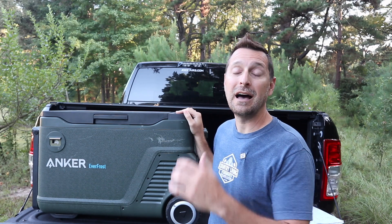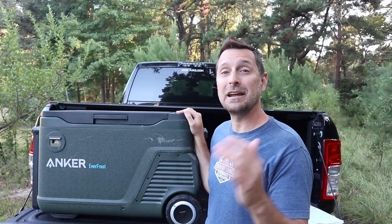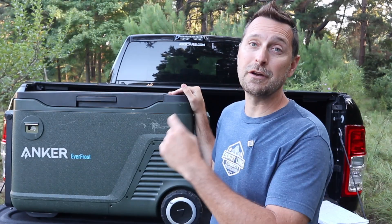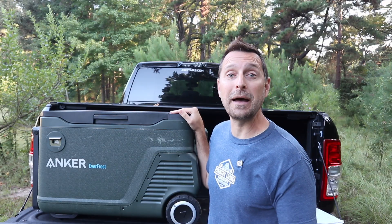Hello homesteaders, welcome to the channel. I've got another really cool solar-powered product that I think would be very helpful for many of you. And welcome hunters, campers, and those of you who like to go RVing. This will be very useful for you as well. Today I'm going to talk about this solar-powered cooler by Anker.